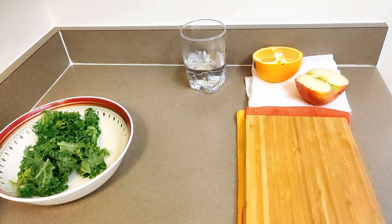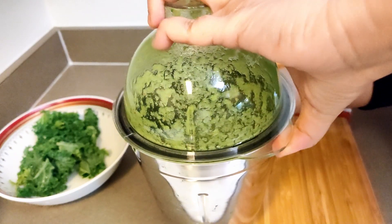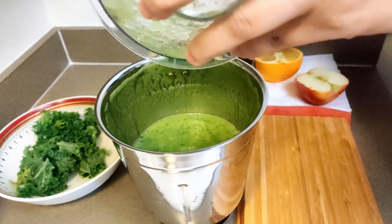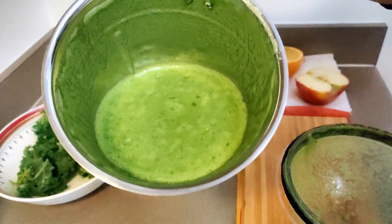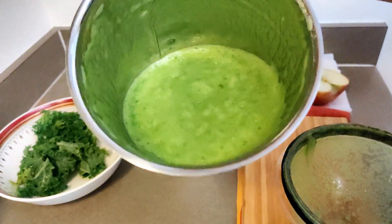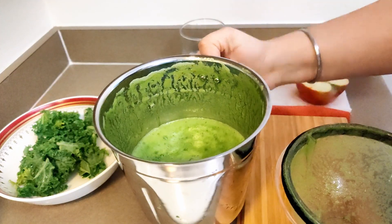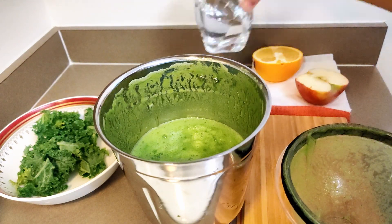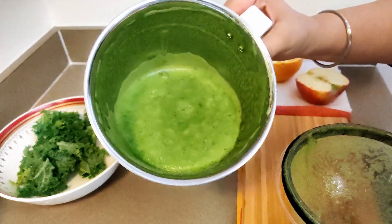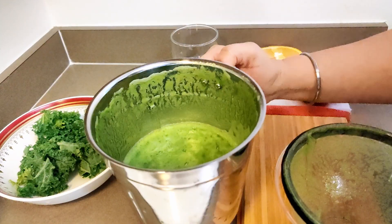Round one of blending is done — let's see. I had to take it off the screen just to pull it. I think even without adding this extra water it will do — this is already a good smoothie consistency. I think we don't need more water.